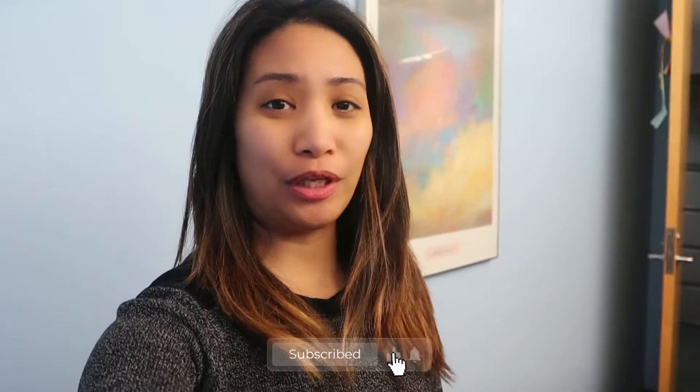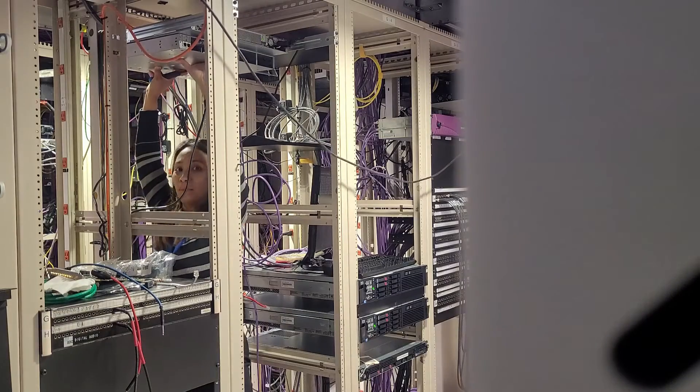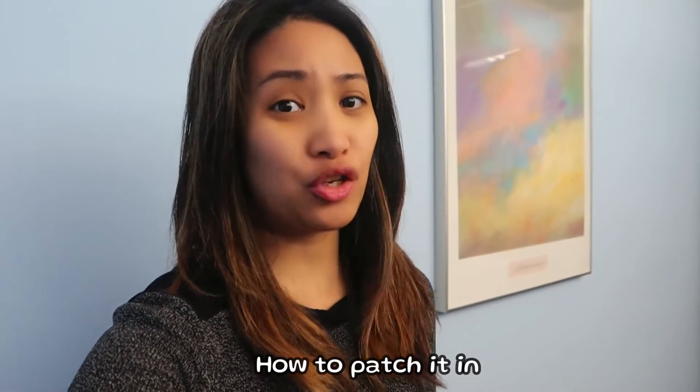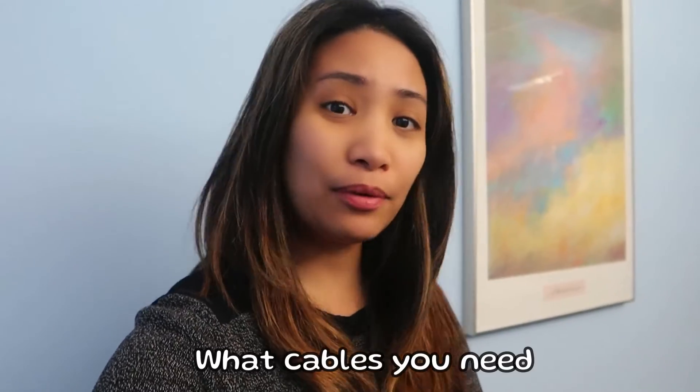Hello everyone, welcome back to the channel. For today's video I will be showing you how we are going to be racking the Cisco switch that we configured in the previous video. The switch is done with all the configuration and is ready to rack so we can deploy it and replace the old one in the building. I'll show you what you're going to need to rack a switch, how to patch it and connect it to the router, and what kind of cables you'll need.